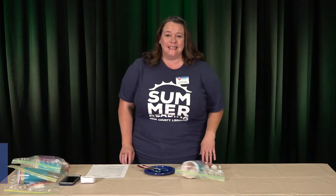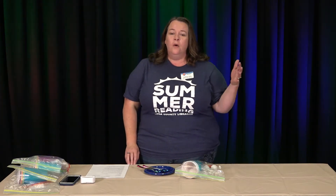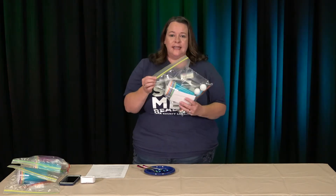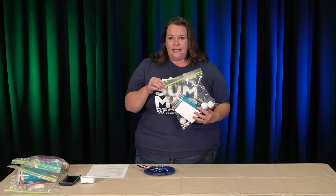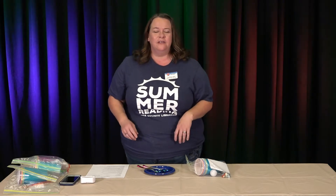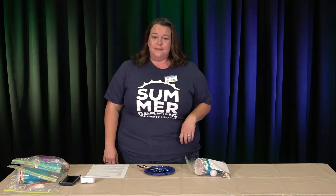Hi everybody! My name is Sydney and I work at Mesa County Libraries. Thanks for watching our video about our In It to Win It games. It's one of our make-and-take kits that we're offering this summer. You can pick it up at any of our library locations starting on July 24th, while supplies last through August 7th. The kit itself will look like this and we'll go through what's in it in just a minute. There are things we'll provide for you and a few things you'll need from home. I have some friends here and we're going to demonstrate some of the games and have some fun.